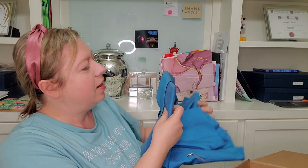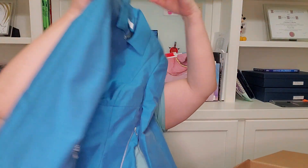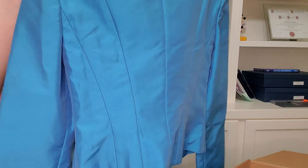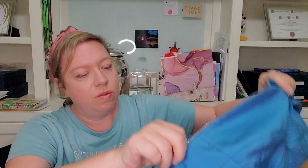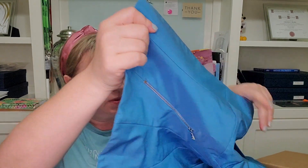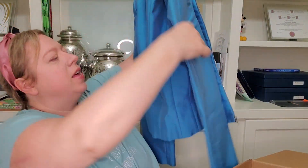Next item is Narciso Rodriguez — it says made in Italy. It's a zip jacket with zip sleeves, and the seaming in the back is really pretty. It's blue. I've actually never sold this brand before, so I'm not quite sure how it'll comp out. It does look pretty small. Let me find the size — it is a size six. So like I said, I've never sold this brand before, so I'll have to look that up.